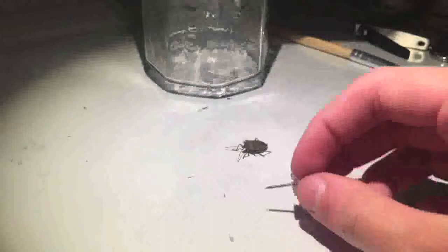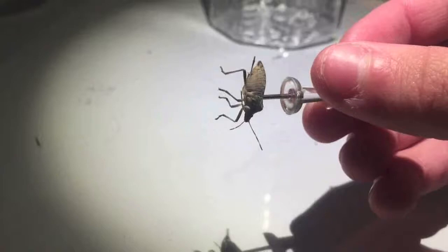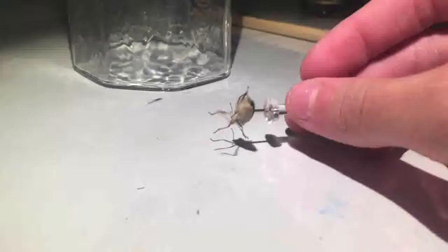Howdy y'all! Today we're going to be playing with our special friend. I guess we're just gonna... Ooh, that was crunchy! As you can see, he might be excreting some nice liquid that's beneficial to the health. So now that we've stabbed him,